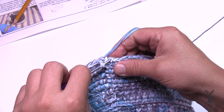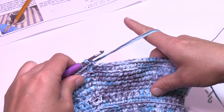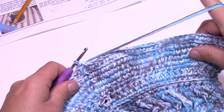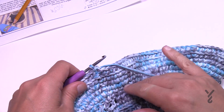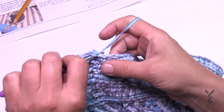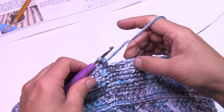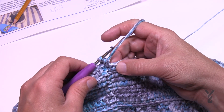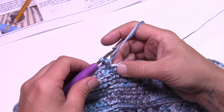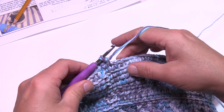Finishing round twenty-five, join to the first one. Rounds 26, 27, and 28 are all the same — you don't need separate instructions for each. Chain up one and do one single crochet in each stitch going all the way around, then join. Do that for rounds 26, 27, and 28.